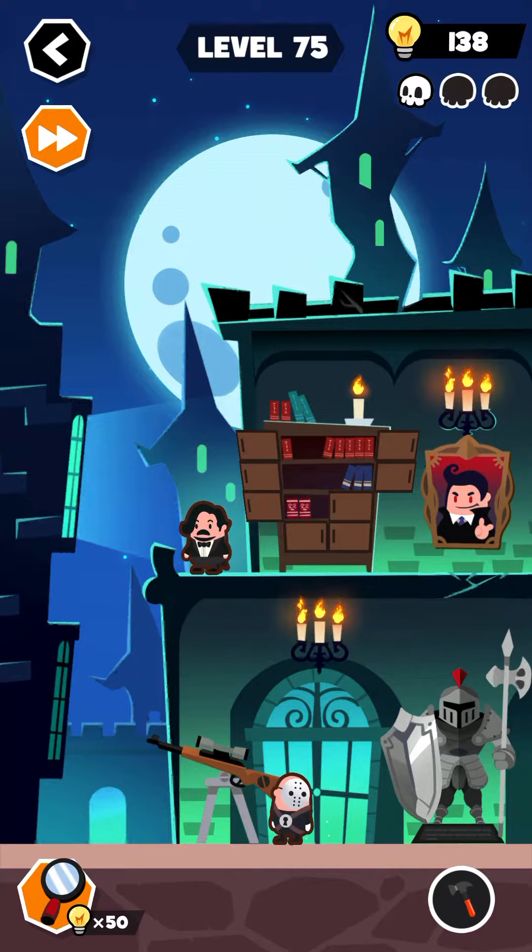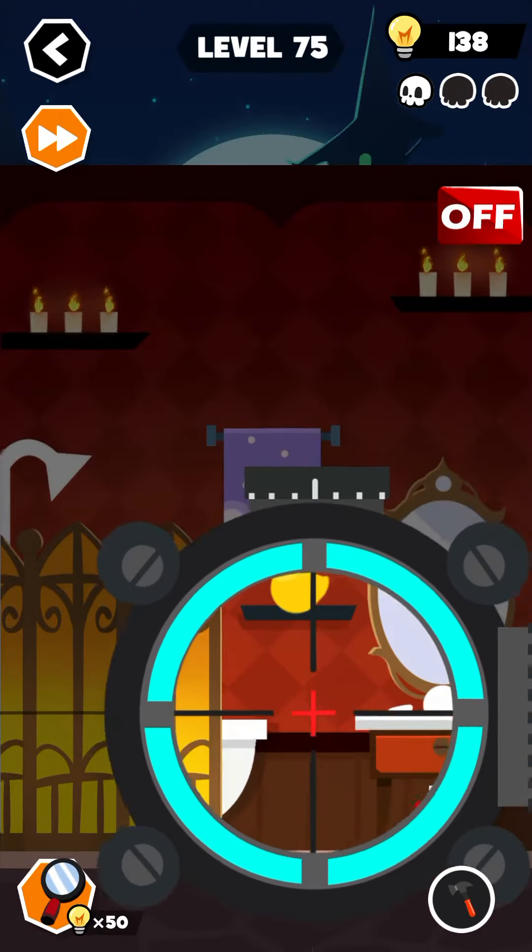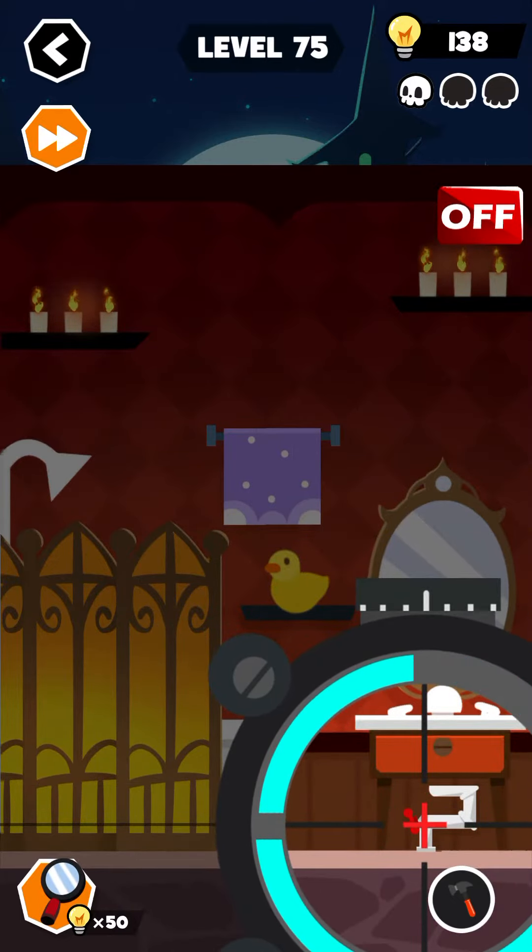Load the bullets into this gun and click tape on the gun. Now get your aim here and fire.